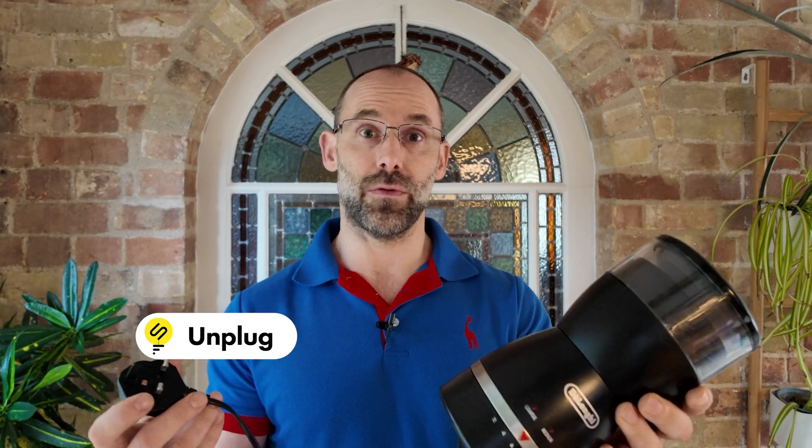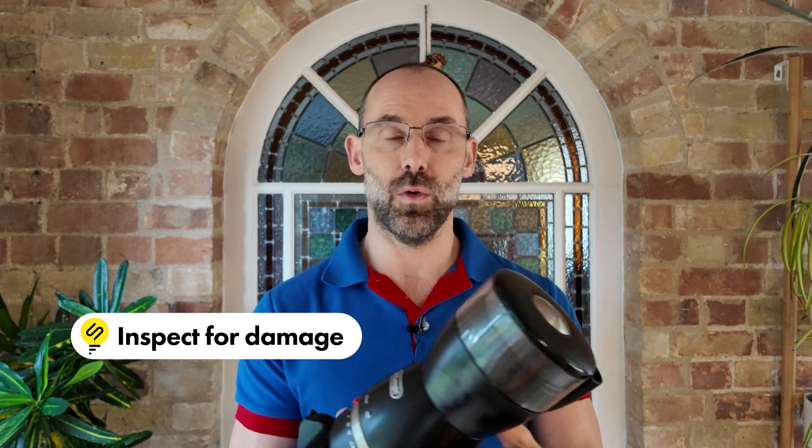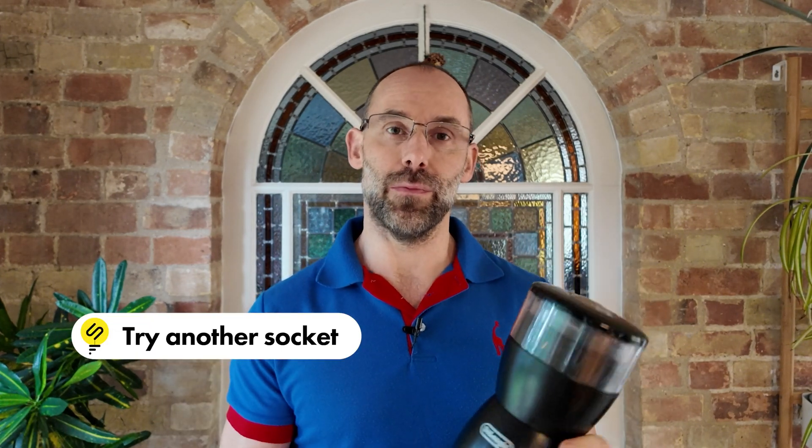If your favourite appliance has stopped working, the first thing to do is unplug it from the wall to make it safe, then visually inspect it. Make sure there's no obvious signs of damage or water, and then try it in another socket that you know to be working. If it's still not working, it could be the fuse and I'm going to show you how to change that properly.